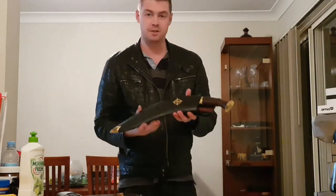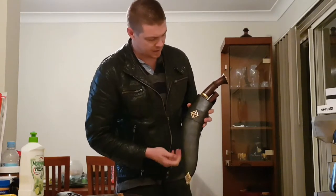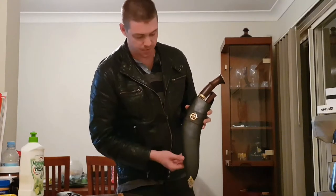I want to introduce to you my new design. It's called the Sundog Kukri. And as you can see, Neem's done this amazing handmade badge that's actually affixed to the frog.